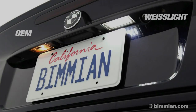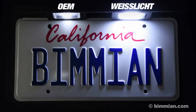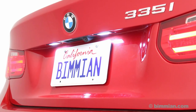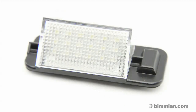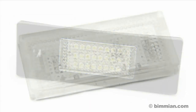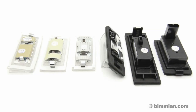Get rid of the dull yellow glow of OEM bulbs, or update your OEM LEDs by replacing them with ultra bright Weichlich lenses. These lenses will update the look of your vehicle's posterior with a high powered LED glow, featuring a chipset with up to 24 SMD LEDs and a custom OEM fitment housing. This product fully replaces your OEM lens.